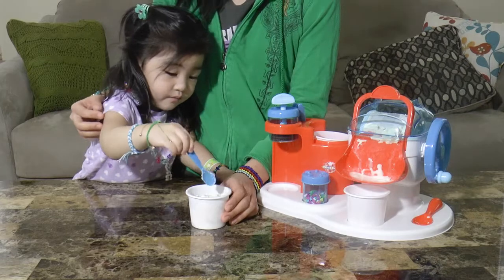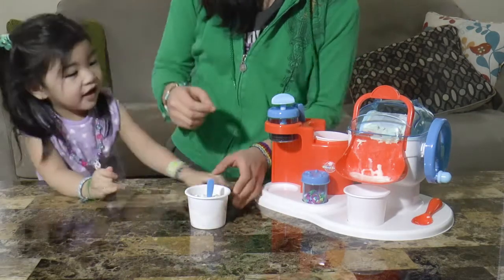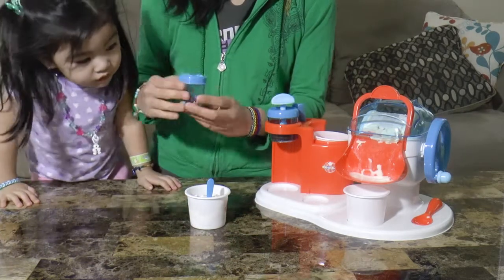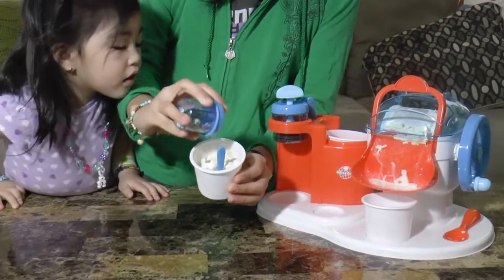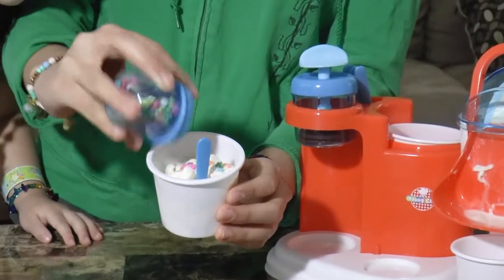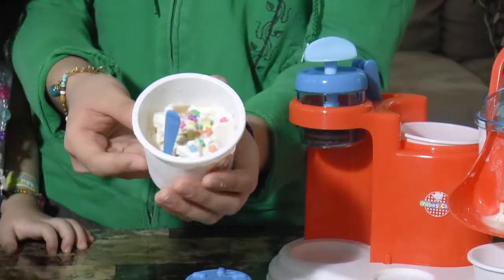Now we can put toppings on the ice cream. Do you want candies or cookies on it? Candy. Okay, so let's put some candy sprinkles on. Look at all the colors.